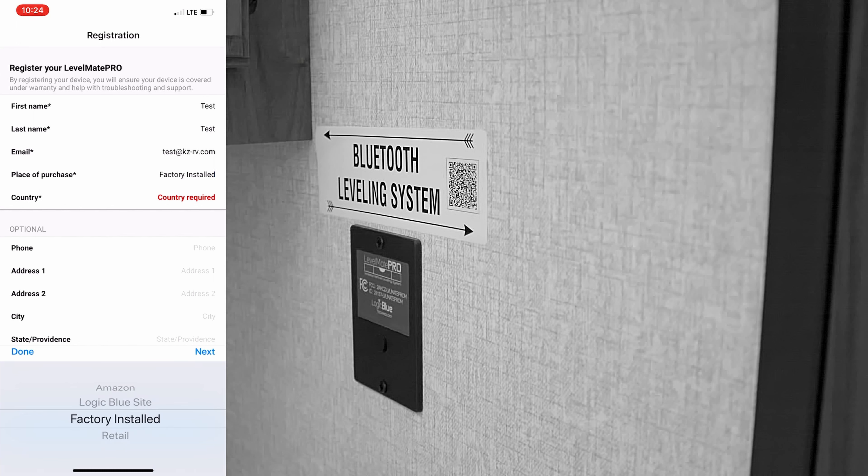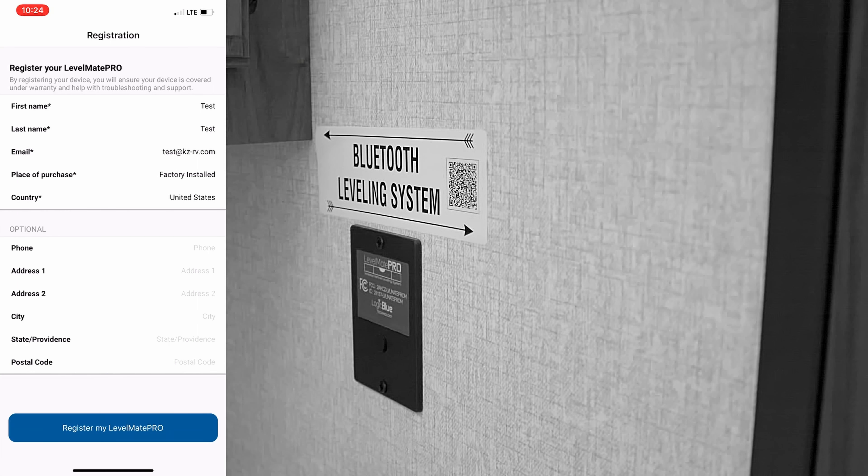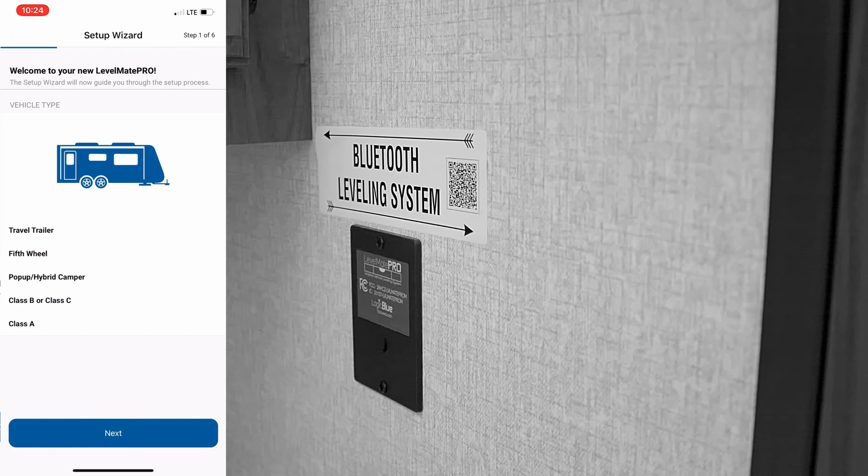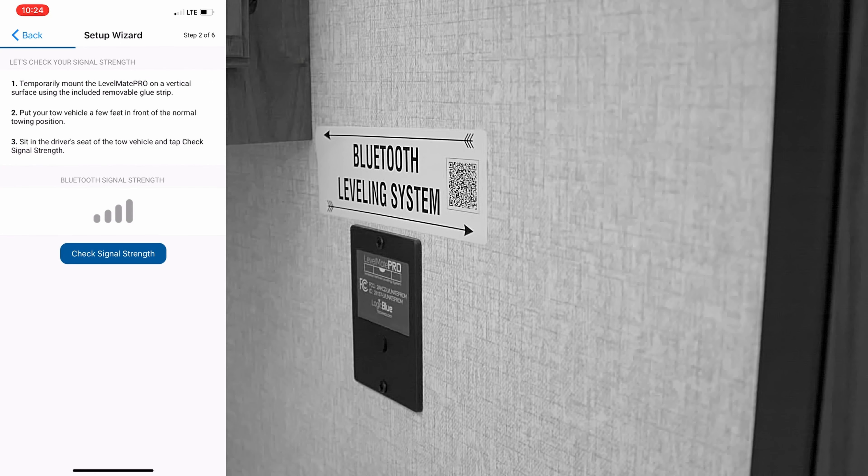Once you've inputted that information, go ahead and click on the icon that says 'Register my Levelmate Pro.' Once your screen indicates a registration success, go ahead and click the icon at the bottom of the page. At this point, select the category that applies to you. We have a travel trailer, so we will select Travel Trailer and click the Next button.